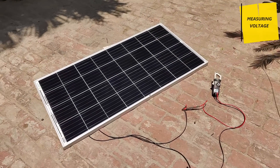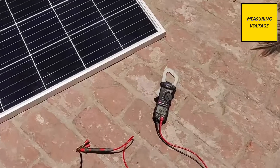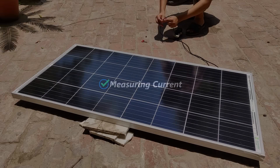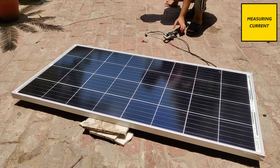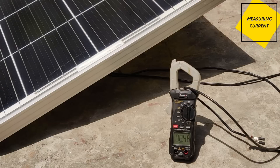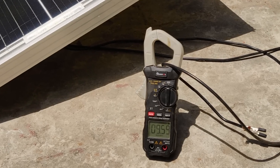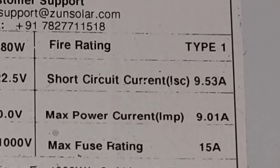Here, as you can see, I have connected the multimeter and at present it is measuring the voltage which is 19.75V. Now comes the current measurement part for this 180W solar panel. Mark my words, this is the best current-offering solar panel I have ever seen. As you can see, the current is shooting to as high as 9.56A, which is exactly what they have stated at the back of the solar panel.